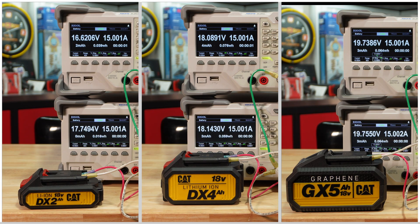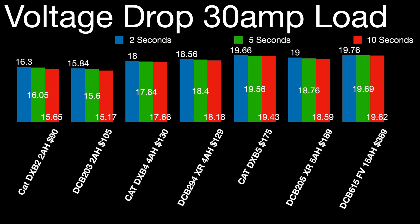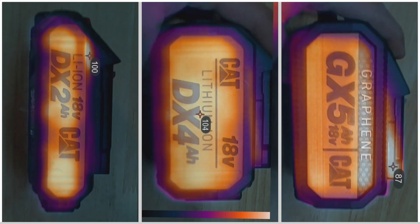When we look at the voltage drop, the graphene battery did pretty well holding higher voltage. For the comparison to DeWalt, I used an XR battery — not the new 5 amp hour power stack — because the power stack has to communicate with a DeWalt power tool or it'll shut off. Overall, comparing it to the complete line, it has voltage drop near the 15 amp hour FlexVolt battery, which is quite impressive. Some thermal images here show the graphene battery is a lot cooler versus the normal lithium-ion cells.